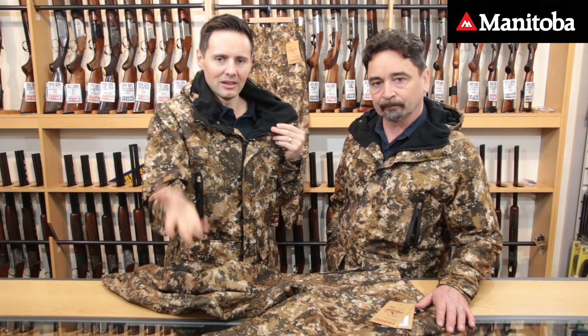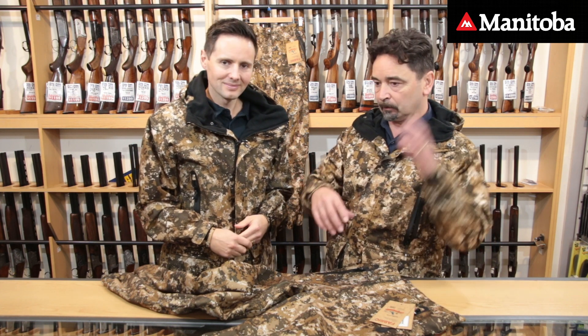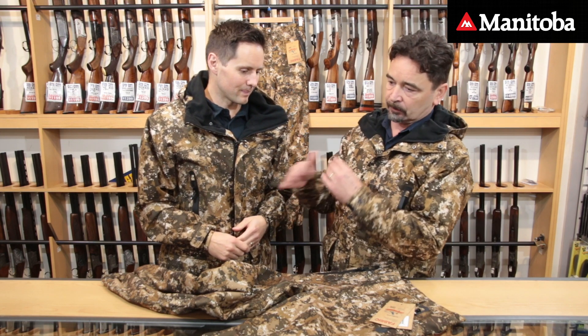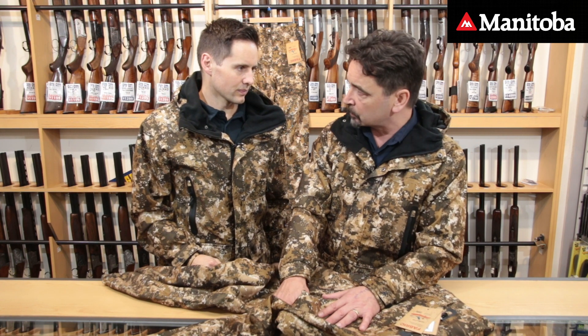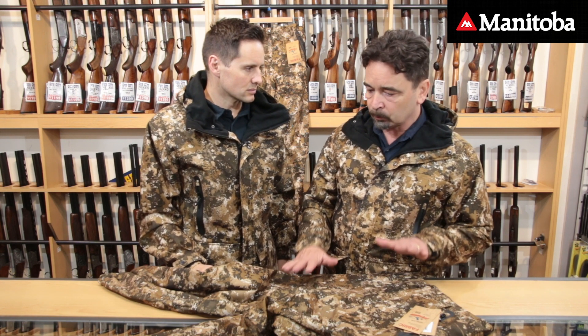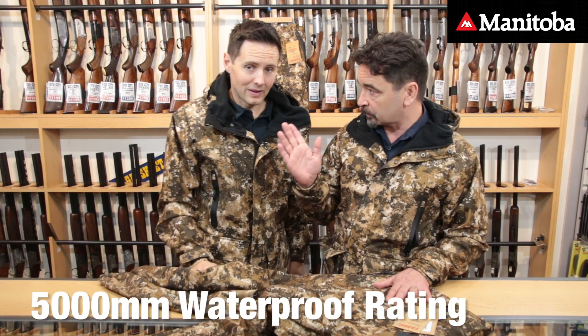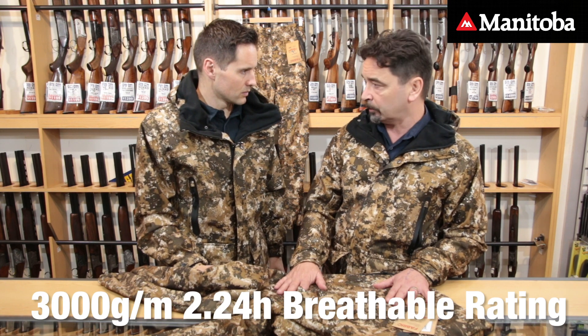Why is seam sealing so good? It's a heat-sealed treatment — they use big machines for this. A roller tape runs onto a heated roller that runs along all the seams, meaning no water can get through the seams. Prior to that technology, that was the biggest concern with waterproofs. You're looking at 5,000 millimetres waterproof rating, and we're looking at 3,000 for the breathability on these.